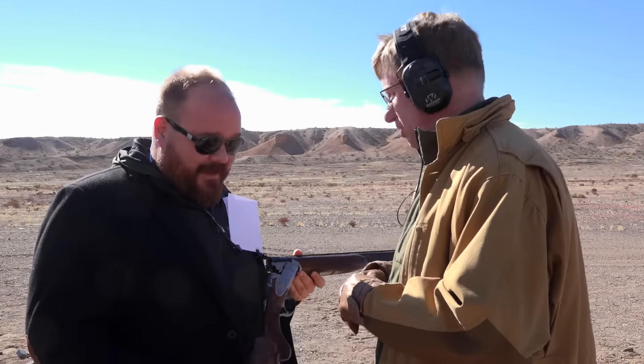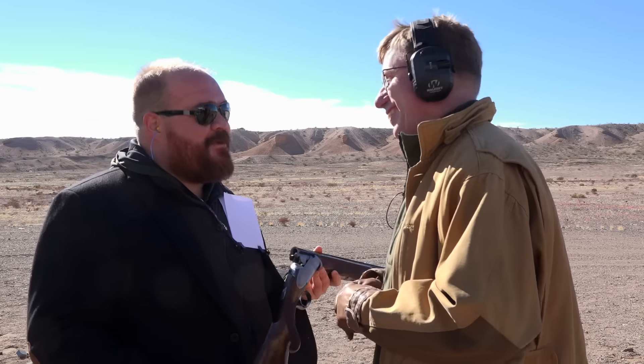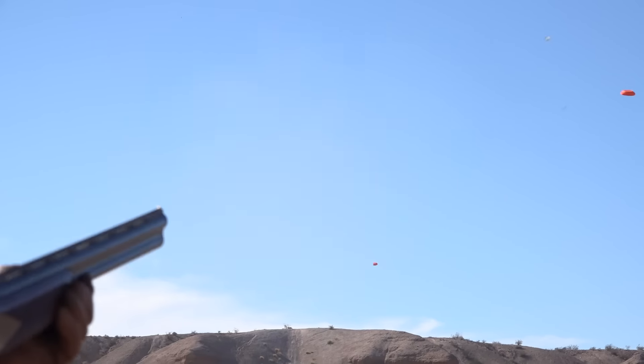Yes, it is. And you know, speaking of the stock — just look at it. It's beautiful. It's going to be an heirloom grade piece for a lot of folks. It is a beautiful gun. And I got to tell you, you're sending me one of these.